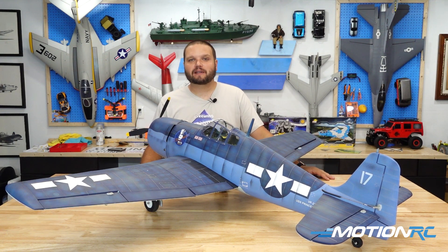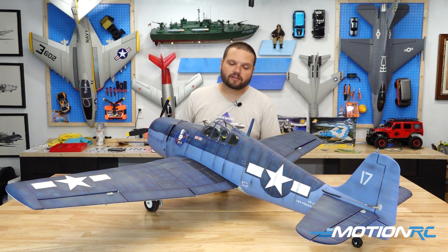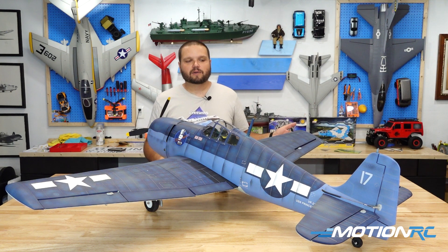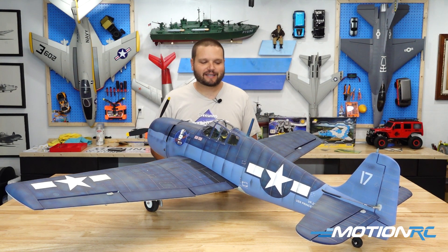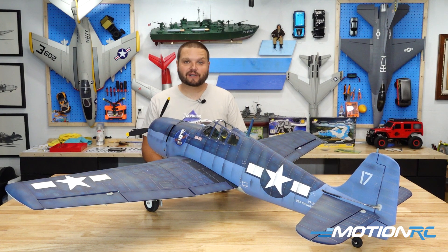It doesn't have to just be a Nexa airplane — this will work on your Flight Line ones too. The techniques we're going to show you today are for one of these blue naval aircraft. You could use some of these techniques on your green, gray, and other colored airplanes; just remember your color options are going to be different. Weathering is something that is a taste in the eye of the beholder. I like the way it looks, and that's all that matters at the end of the day — and that's all that should matter to you when you're airbrushing your airplane.